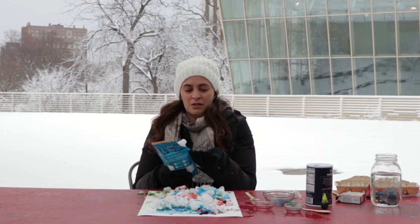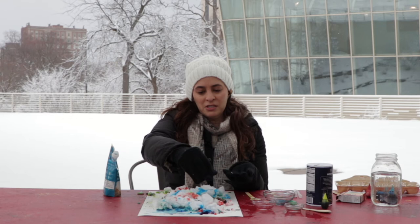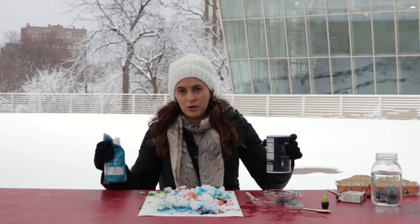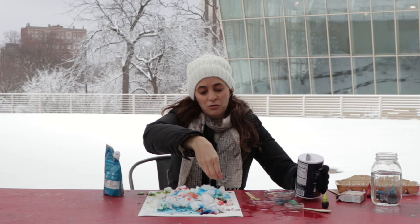Now I'm going to sprinkle some salt on top. I'm using very coarse sea salt. The reason I'm sprinkling salt is that salt absorbs moisture, so it has a really interesting effect when you use it with watercolors or food coloring — it absorbs some of the water and leaves a speckled pattern. You don't need the super coarse sea salt; you can also use regular table salt, or use both for a variety of textures.